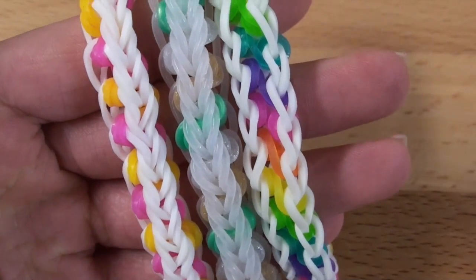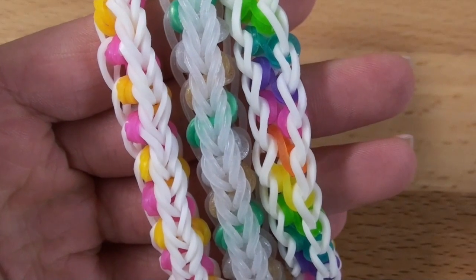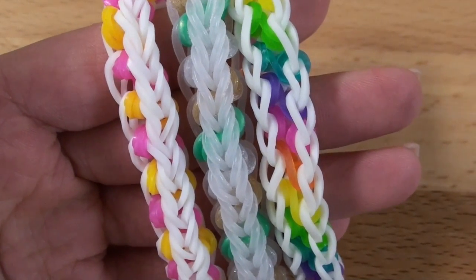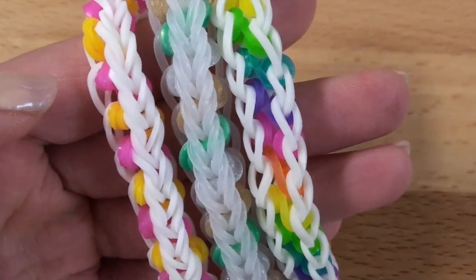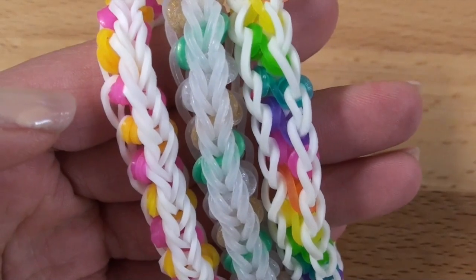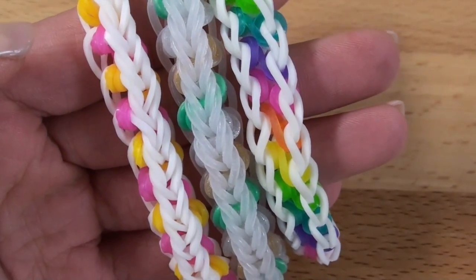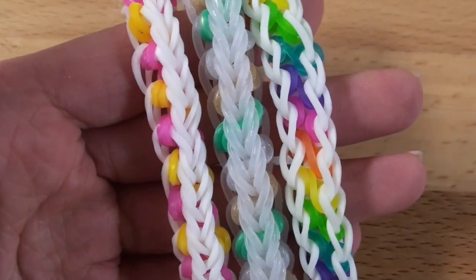This design is inspired by underscore one rainbow loom one underscore's design. Don't forget to go follow her on Instagram. This design was made by doing a couple modifications and improvements to her original design that she sent me, so we both kind of worked in partnership on this. Don't forget to give this video a thumbs up if you already love this bracelet.